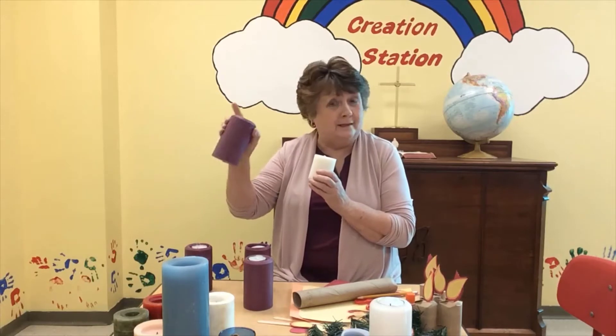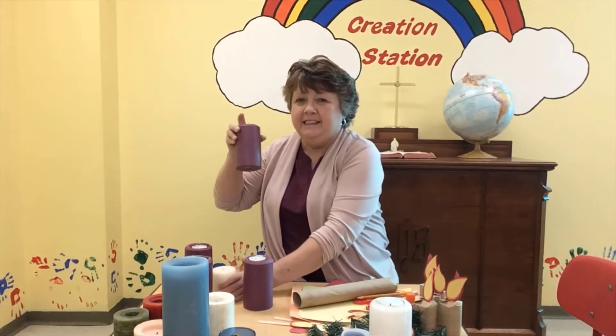Now in the sanctuary, our third candle is pink. This one still is purple because it's the candle of joy. So the candle of hope, the candle of peace, the candle of joy, the candle of love, and the Christ candle.